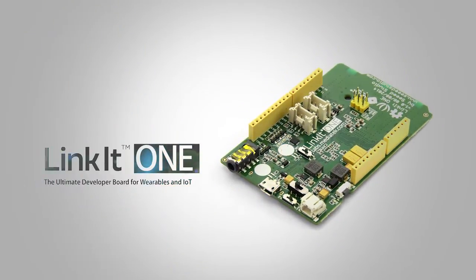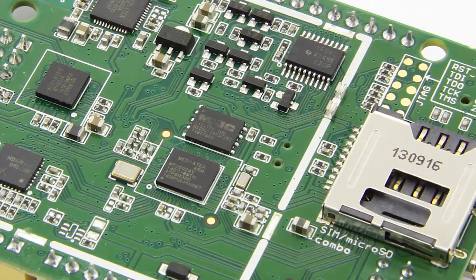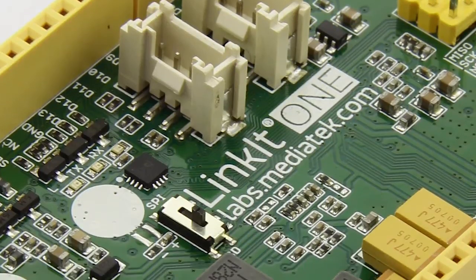LinkIt ONE — making wearables and Internet of Things technology accessible as a bridge between traditional industrial components and new connected IoT objects.